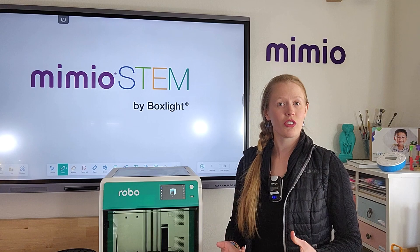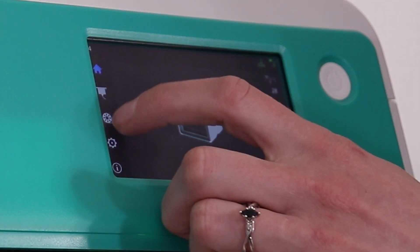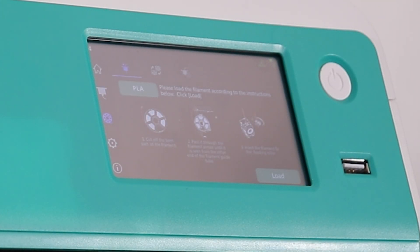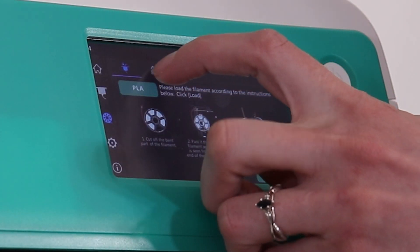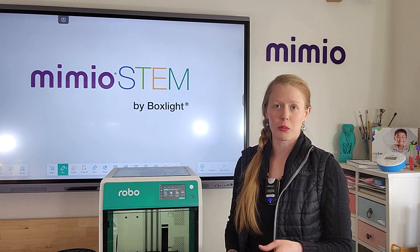To load filament or change filament, the first thing you need to do is click on the filament icon in the left-hand toolbar. By default, you will be in load filament mode, which is what you follow when you have no filament loaded in your machine. The next option over is change filament. The on-screen instructions will walk you through either process.